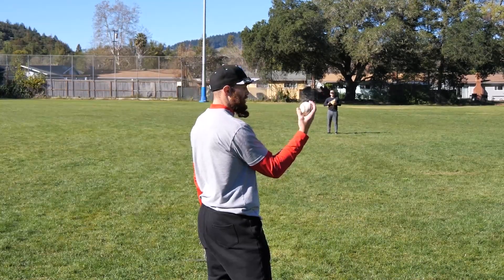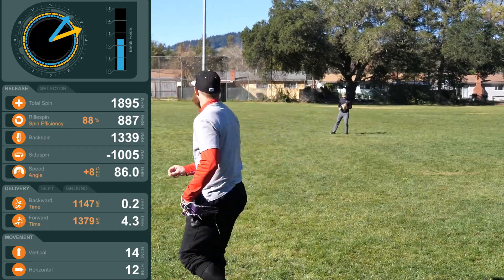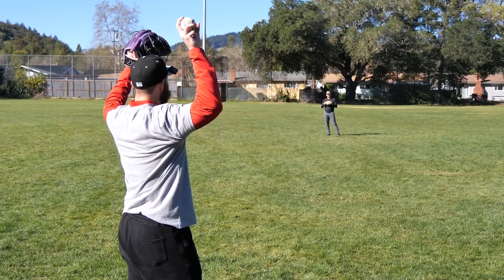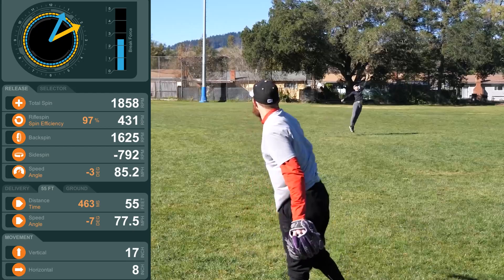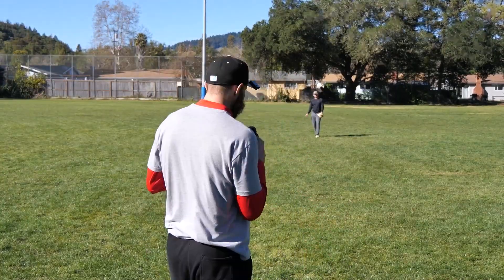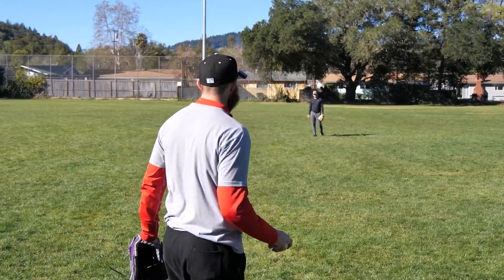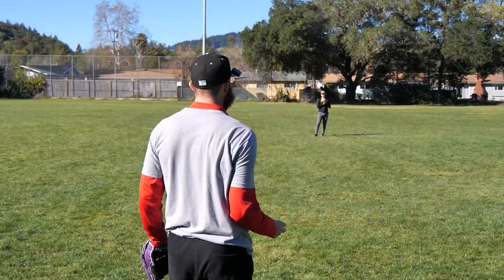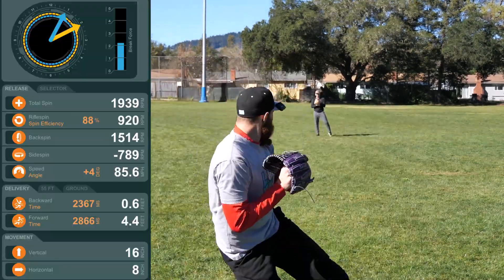I'm gonna go to the low seam — same thing. Here's the thing with the fastball spin efficiency: I can go at 70% and probably get like 98. Probably not a great idea, but yeah, 97. Instead of thinking super rotational, I'm just gonna think directional — keep the same mindset I have over the top, but just sling it.